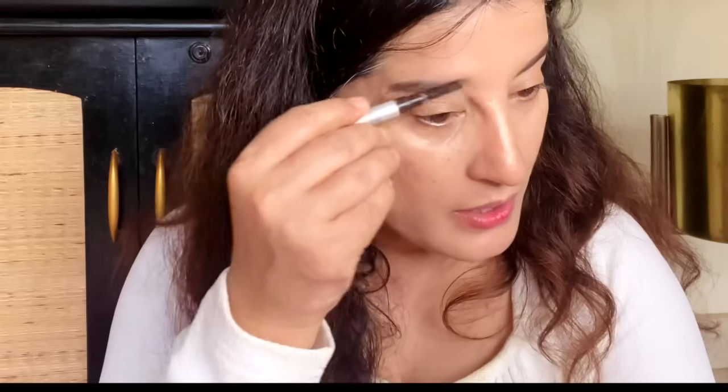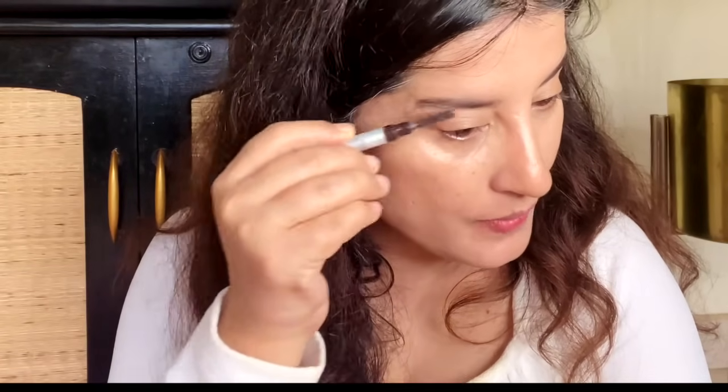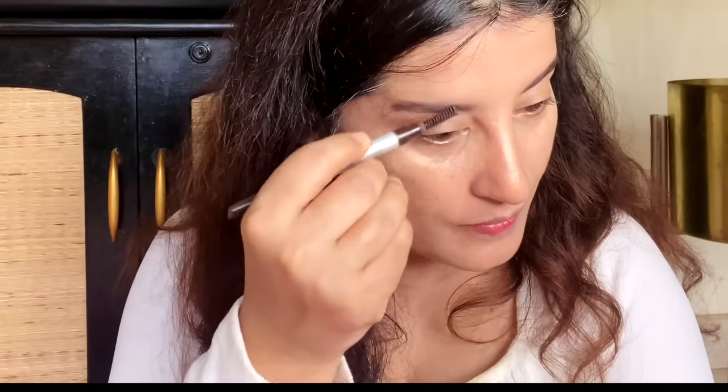Then I use this eye pencil quickly. You can use any spoolie — koi bhi spoolie ho — to brush your brows. Then I'm going to cover my lashes and apply the mascara.